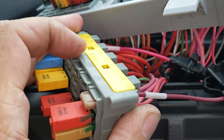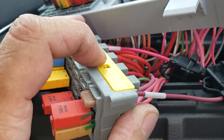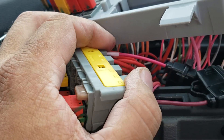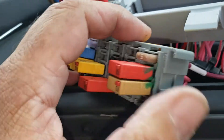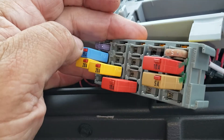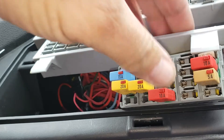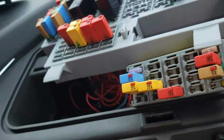Just push on these little clips right here and this yellow piece will pop up, which will allow you to slide your wires in. Then just push them back in, pop your fuses right there, slide this back in, slide it up, and that's it.